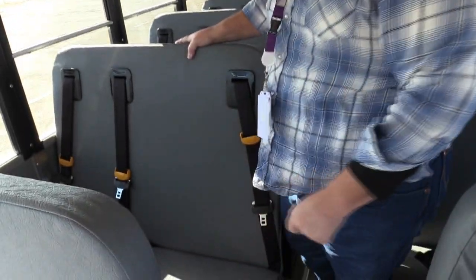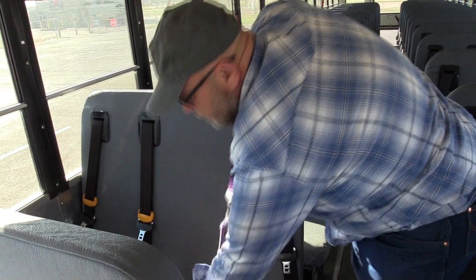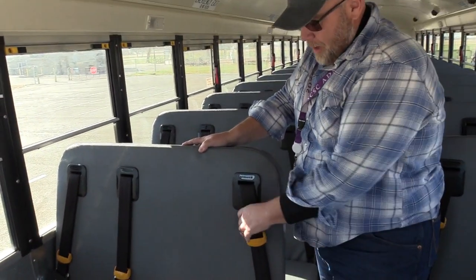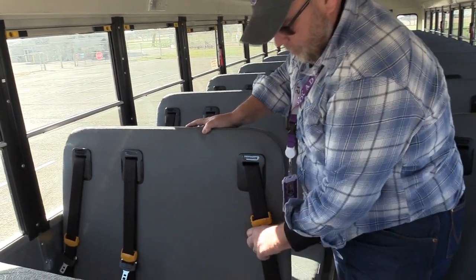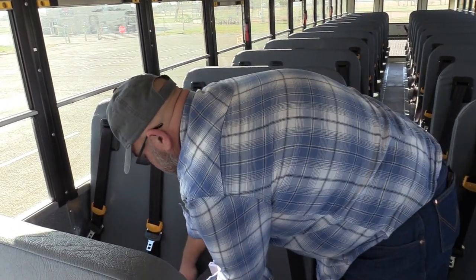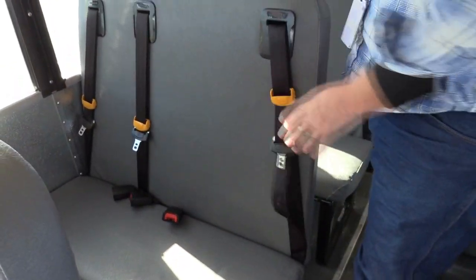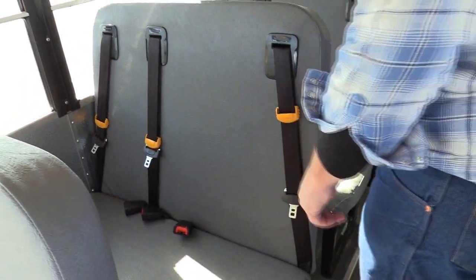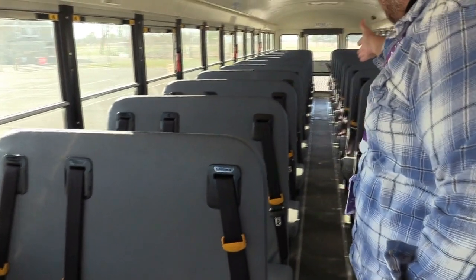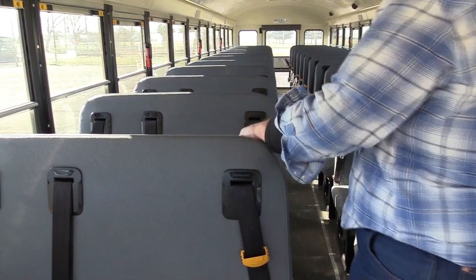I'm going to check all my seats to make sure the seat frames are mounted and secure to the bus, and the seat backs and bottoms are mounted and secure to the frame. I'm going to check all my seat belts to make sure they are in good condition and operate properly. I'm going to check my aisle to make sure all the tread is mounted and secure, there's nothing loose, it's clean, and there are no trip hazards.